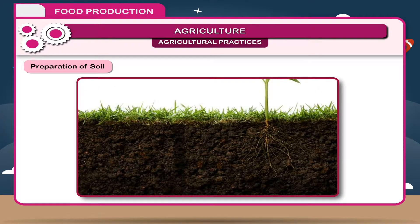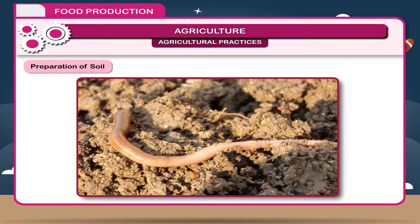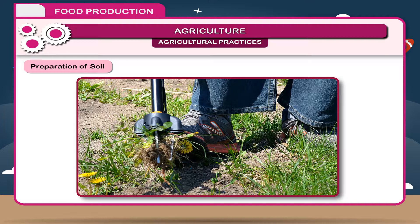Ploughing loosens soil so that roots can penetrate easily. The loose soil also helps microbes and worms to move freely. The earthworm is the best example — it makes the soil more fertile through its burrowing habit. Unwanted grasses and weeds are also uprooted.